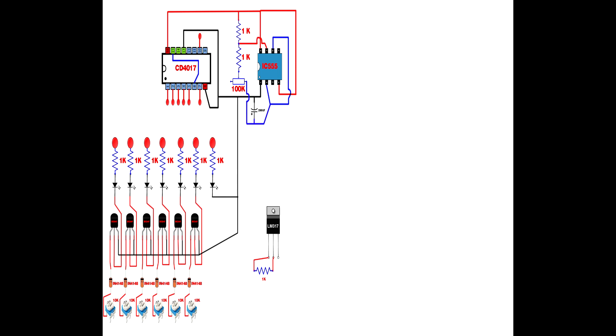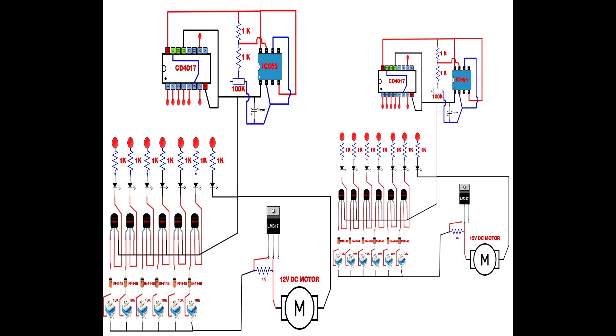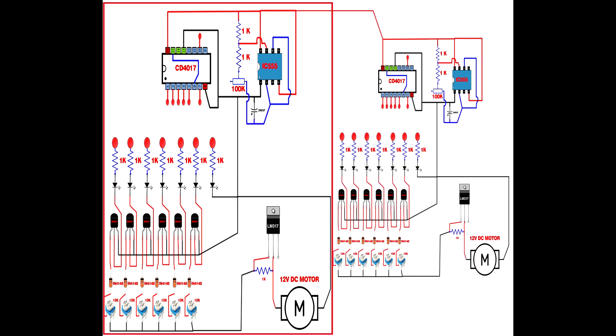Link all 10k preset third pins together and connect to LM317 IC pin 1. Set up the 12-volt DC motor: motor first pin connects to LM317 IC pin 2, motor second pin connects to IC555 pin 1. Now set up the same circuit one more time — this creates the first channel and second channel motor driver circuits.